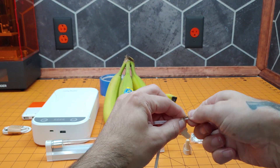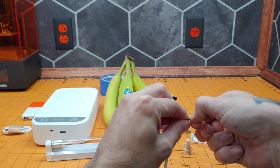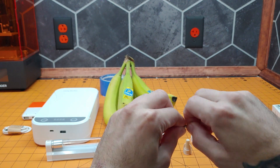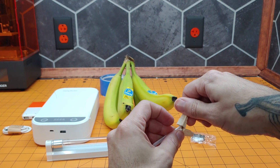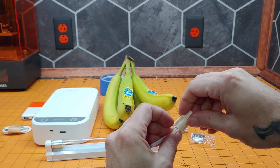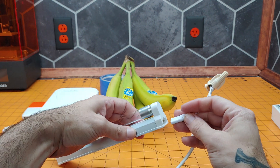For those of you wondering at home, the blue wire is neutral from the outlet. You can remember that because blue is like the sky — it's very calm. And this brown wire is the live wire. It is brown because that will be the color of your pants when you remember that it is live.